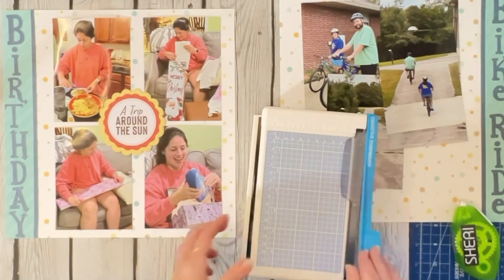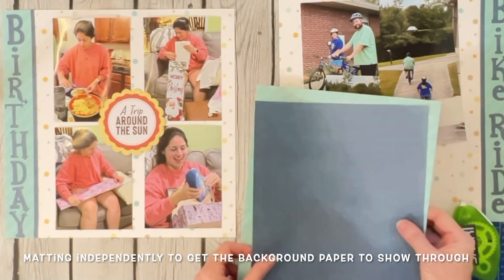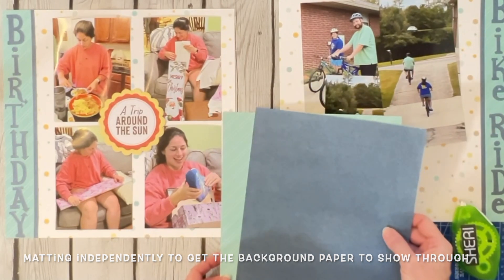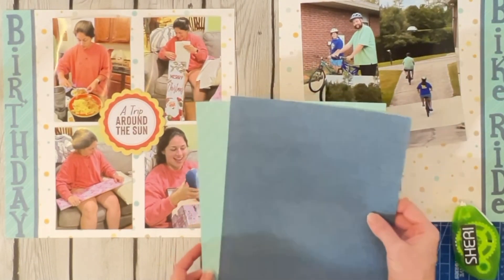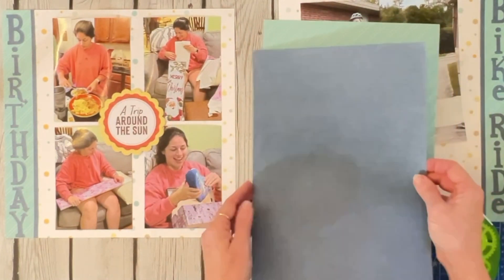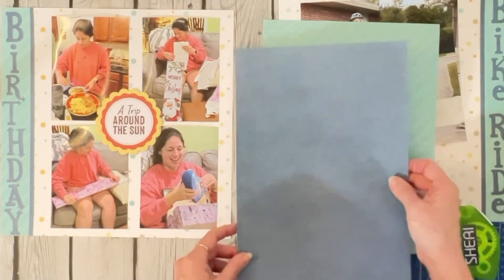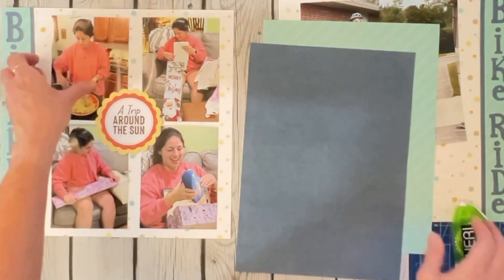Normally I matte everything on one sheet of paper, but I don't want to do that here because I don't want to lose the color going through the middle. So I'm going to matte these independently — I know that'll shock you. I really like this color here but I like it over there too. Why don't we do a couple in one color and a couple in the other? I never do that either!